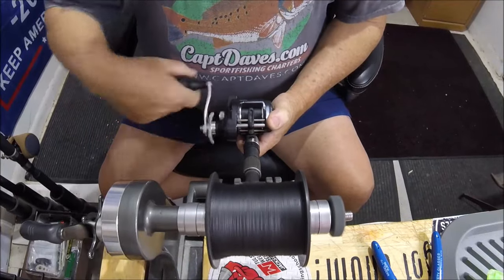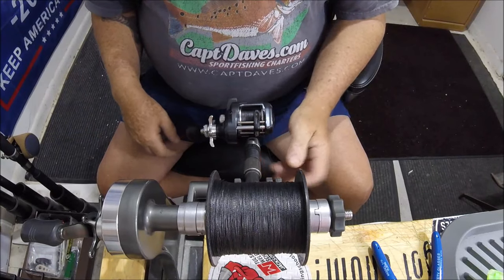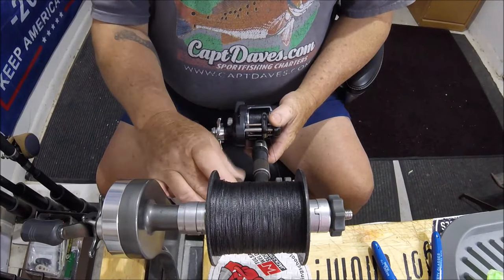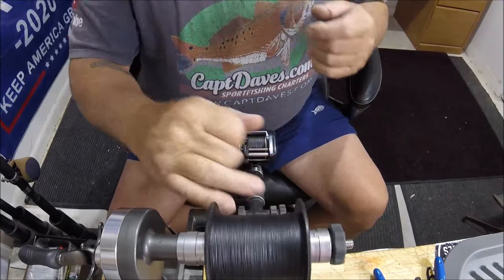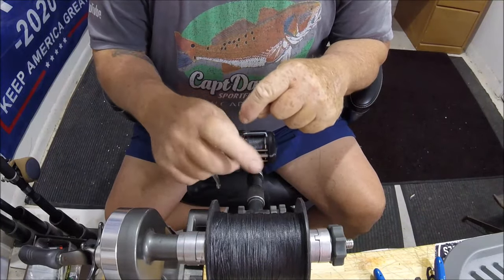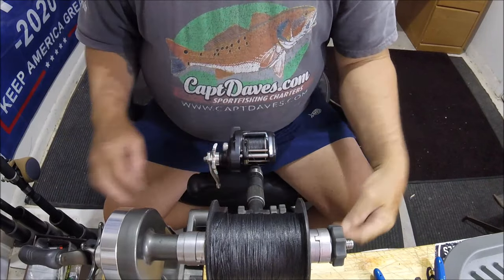I can sit here and just put line on reels real easy. I need to adjust over a little bit because the line is not going on completely straight. This one's all done — the line is packed on there good because it gives nice tension on the spool.